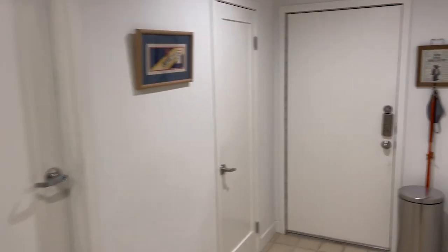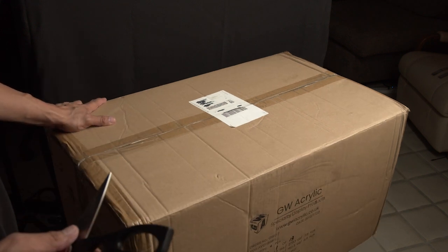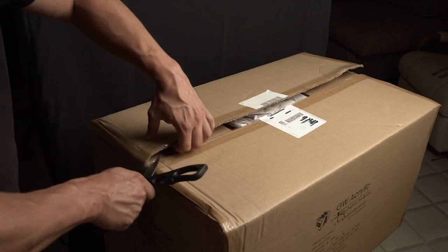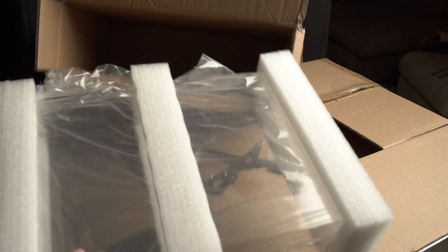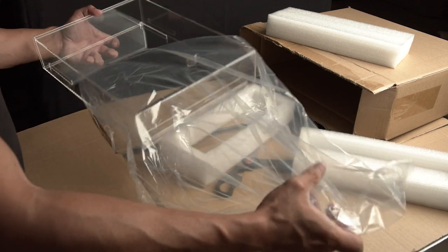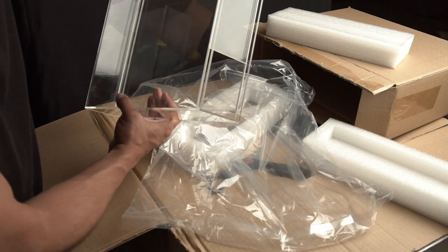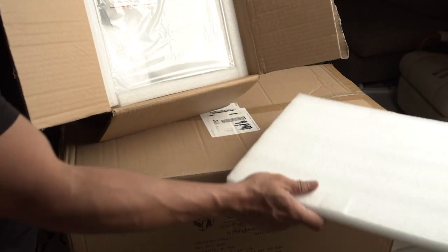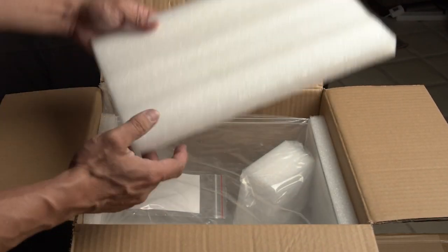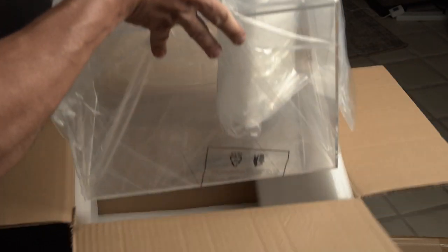We just got a notification that something got delivered to our door. Let's get to opening up this box — it's one of the bigger boxes we've gotten besides our display case. Guessing by the size of this box, this looks like it's for our Rancor monster — going to get a house of his own.